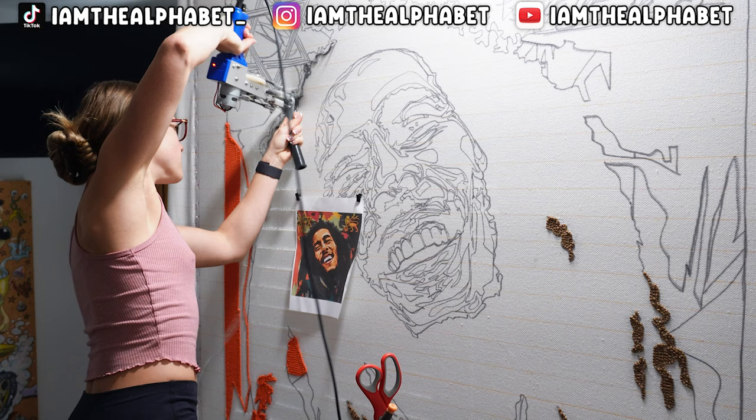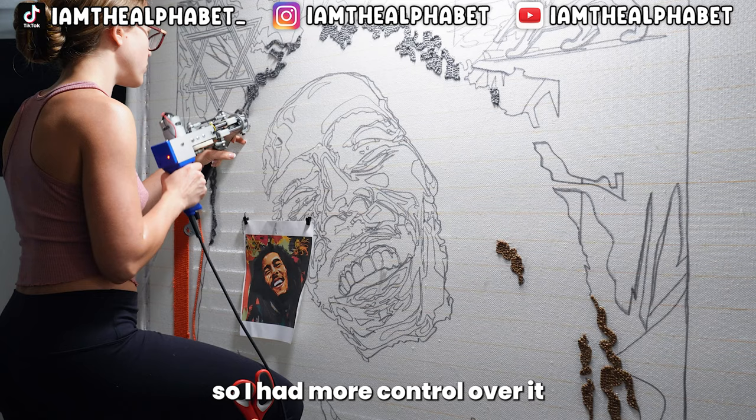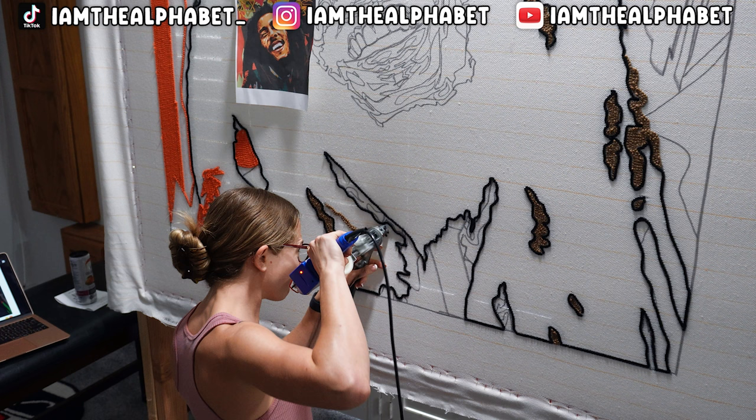My gun is a little bit too high for me to hold — I should have stepped up a little bit higher on the stool so I had more control over it. Just like right here where I stepped up a little higher and had more control. Now we're going to outline that gray shade with some black.